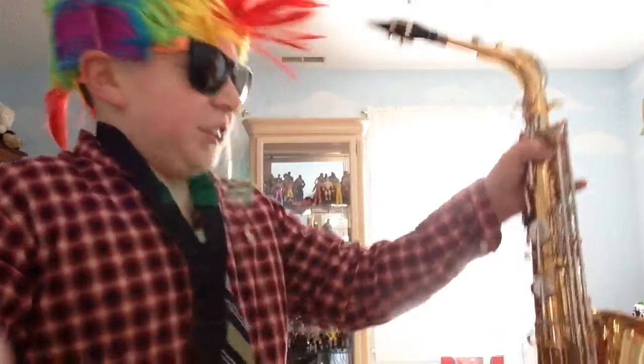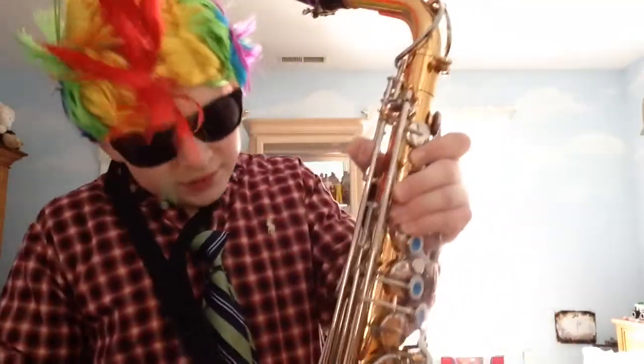Today I'm going to be teaching you how to do some stuff on the saxophone. And the first thing I'm going to be teaching you how to do is how to play Hot Cross Buns.